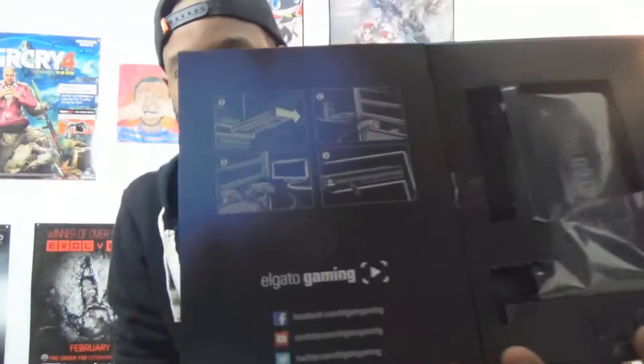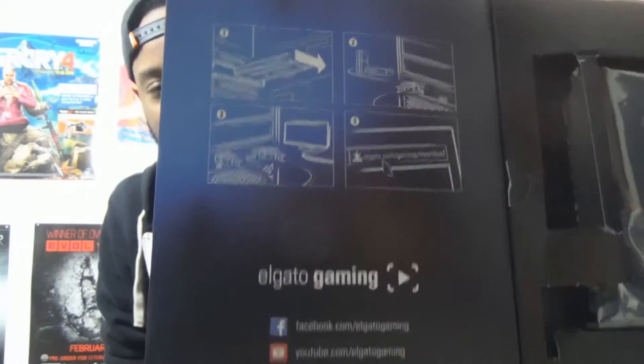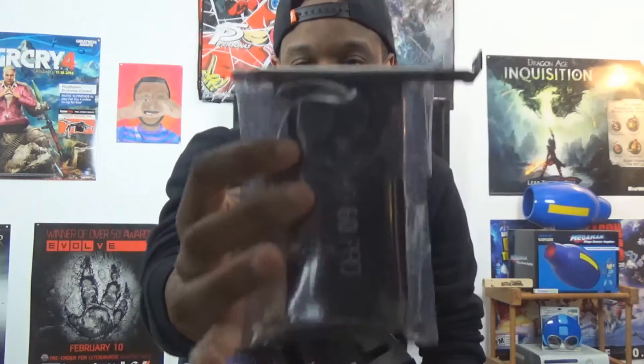And then basically the box is telling you how to go to the website to install the software that you need for your program to record. And here is the card itself right here. Very, very small. All the information, all the stuff that you need to record or stream with is all right here, which is pretty cool. And looks like we got a little Elgato sticker, which I can put on my computer so people will know that I have the Elgato gaming capture card in there.